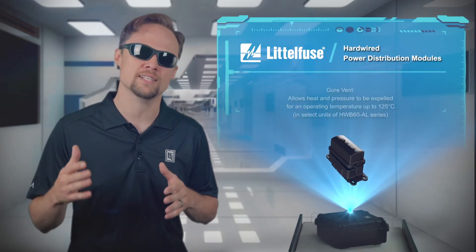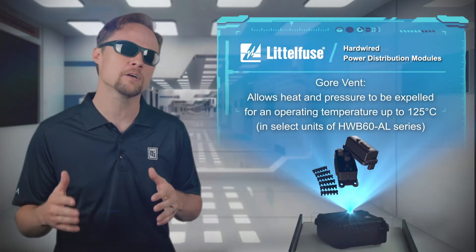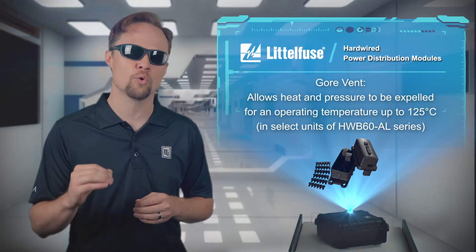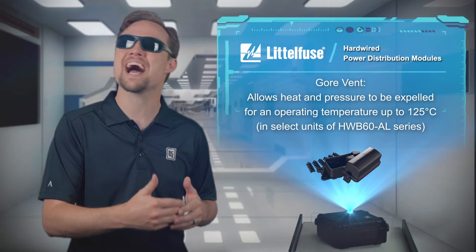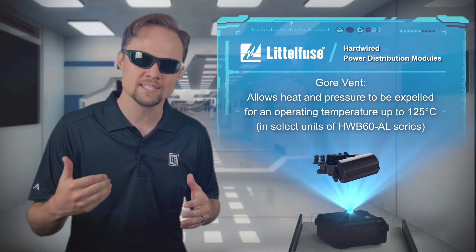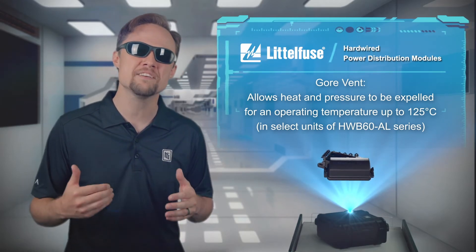In select units of the HWB60AL series, a high-temperature gore vent allows for heat and pressure to be expelled while maintaining IP ratings for an operating temperature up to 125 degrees Celsius.